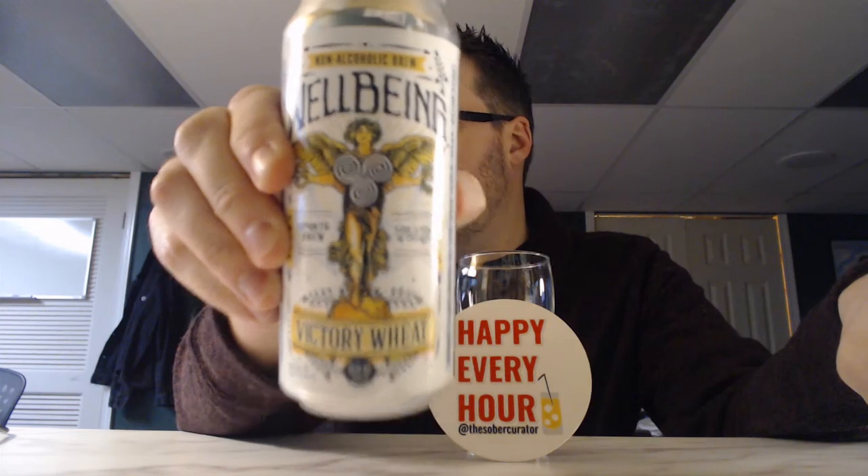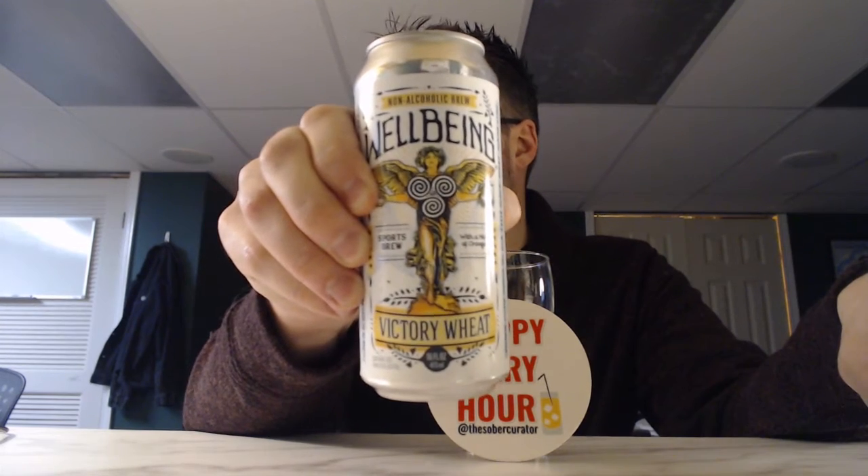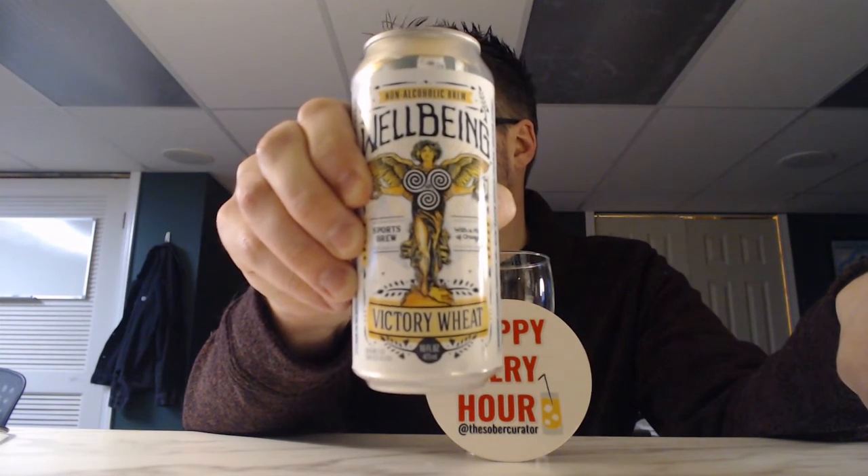Boom. Victory Wheat, that is. Wellbeing Brewing Victory Wheat. Don't look at my face when I'm talking this way. First of all, let's circle right to 16 ounce cans. You guys know that I love this. Wellbeing does it.